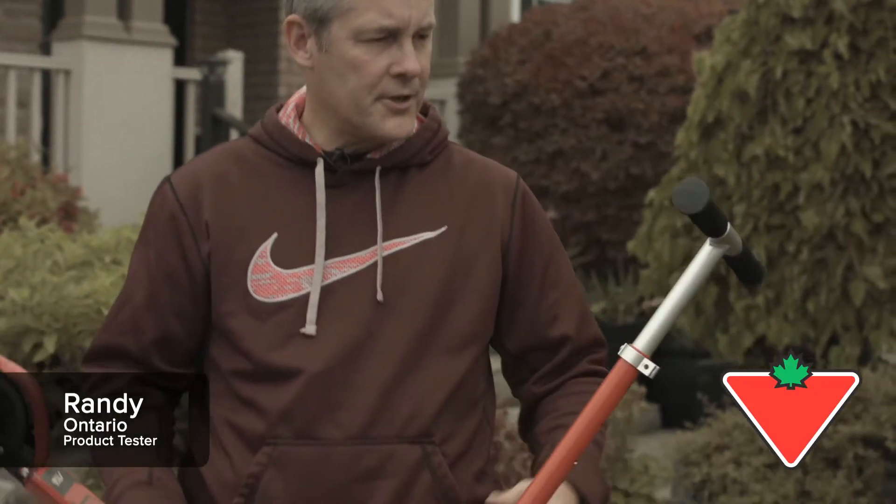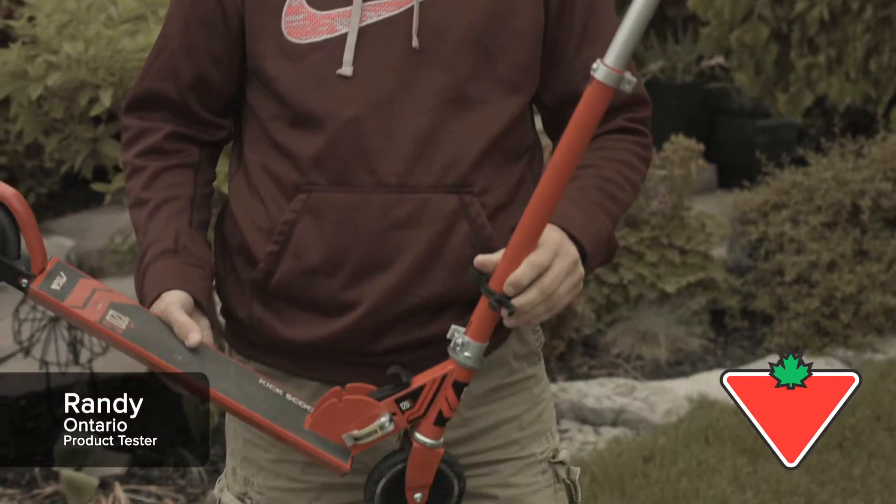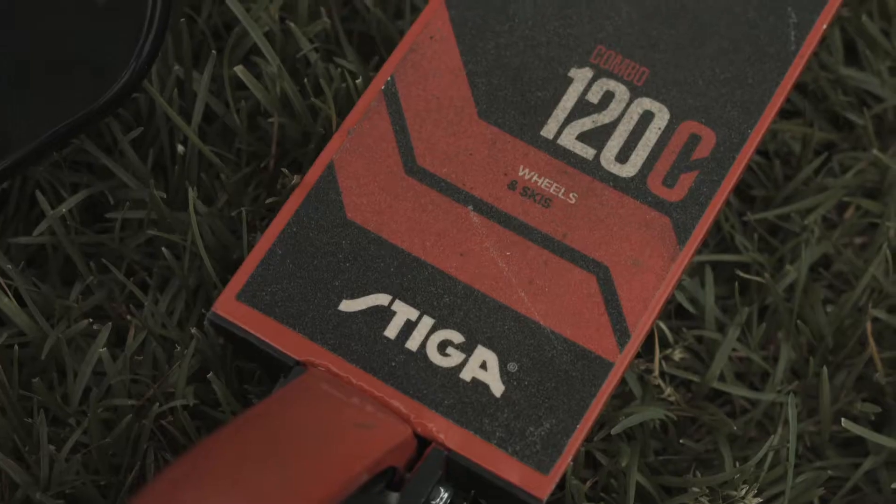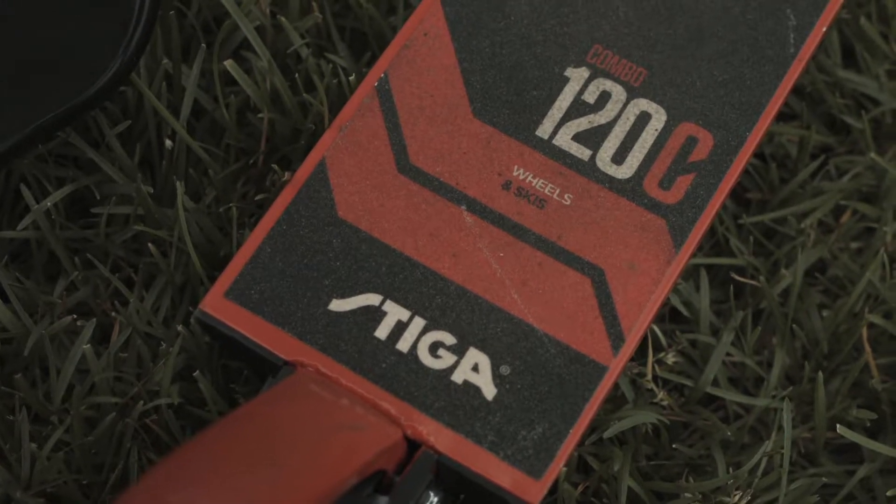My name is Randy Mullen. I'm from Stony Creek, Ontario, and I have the pleasure of testing the Stiga kick combo starter scooter. I got to tell you, this is a great scooter.